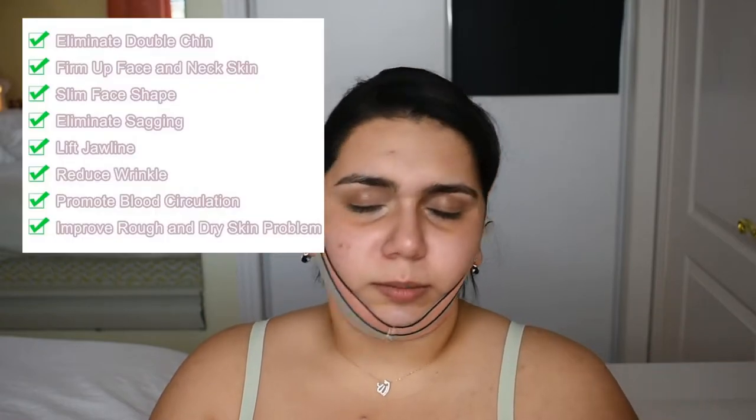It also claims to eliminate double chin — maybe if it actually worked, but I'm not going to find out. This is a horrible product. This little thing was $24 — I don't know why I spent my money on it. Total waste of money, 100%. I'm just going to throw it out afterward.